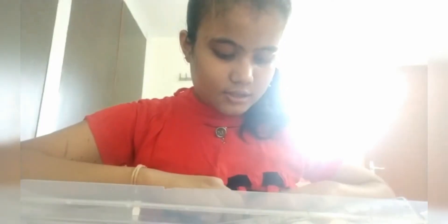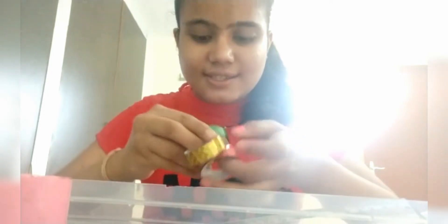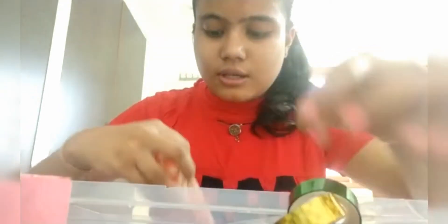So guys, this is my color tape — this is my small color tape. I use it for doing some projects. And in this pouch I have my color pencils. I hope you can see them.